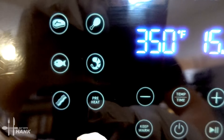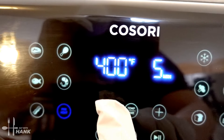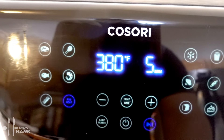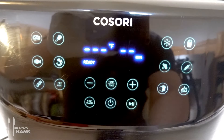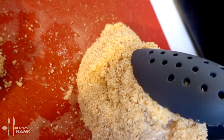Now let's preheat the air fryer. We're gonna push the preheat button and preheat it to 380 degrees. Okay, it's preheated to 380 degrees — let's put in the chicken breast.